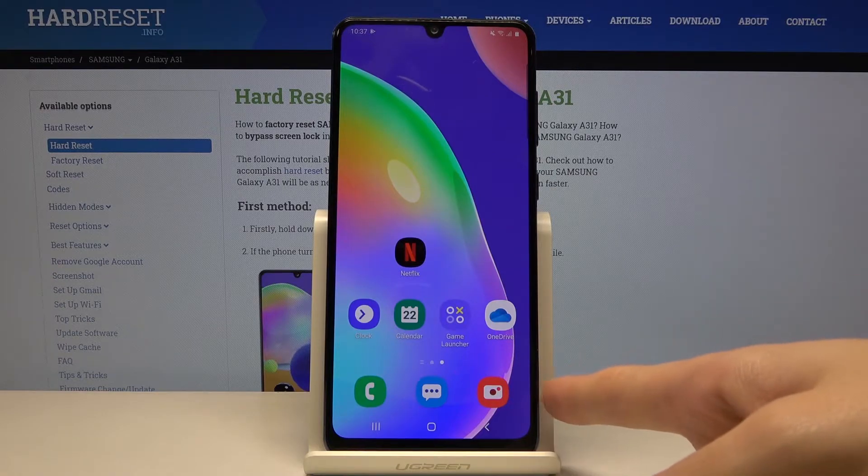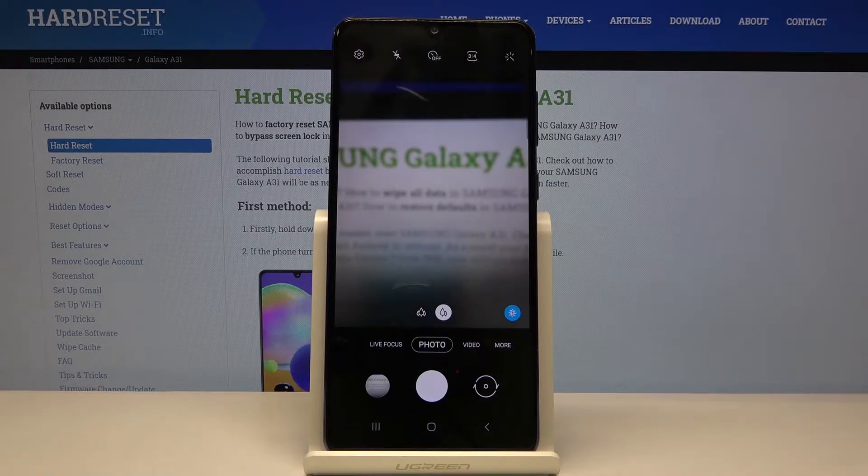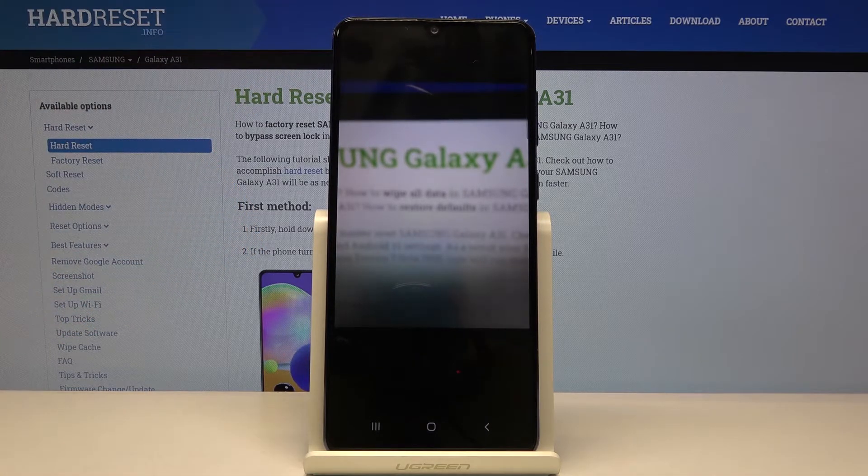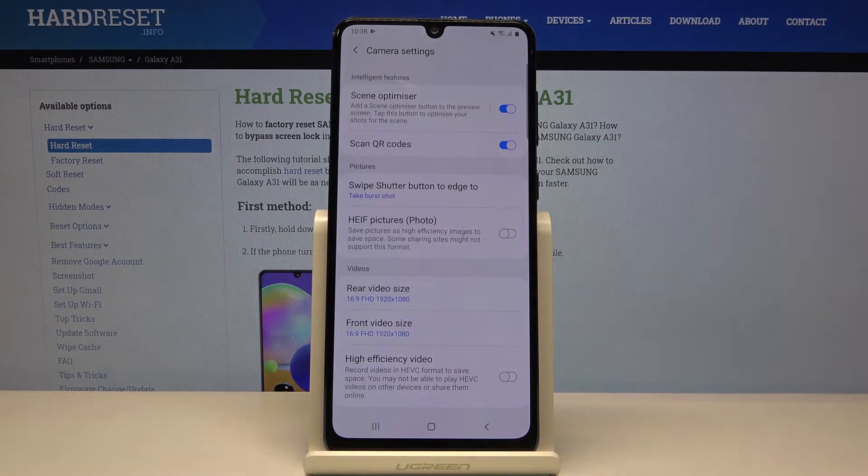First, we have to tap on the camera button to open it. As you can see, we are currently in the standard photo mode, so let's move to more advanced options. We can do that by tapping on this button in the left corner, which gives us access to advanced camera settings.